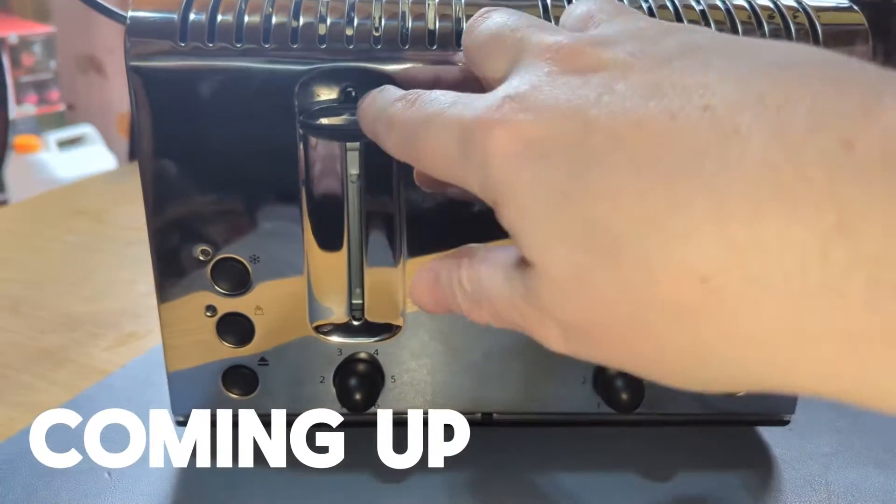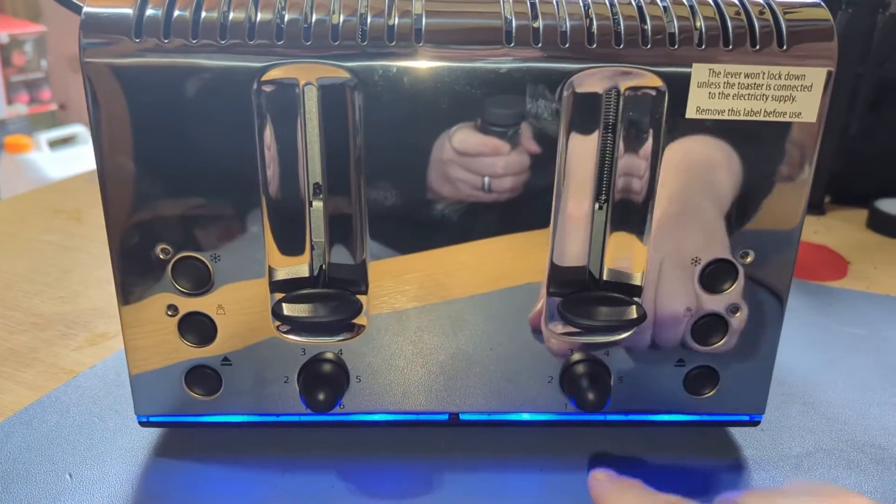I bet your toaster doesn't light up like this, does it? How cool is that?